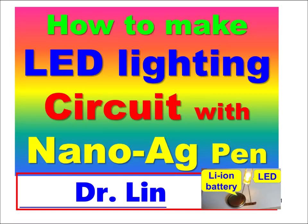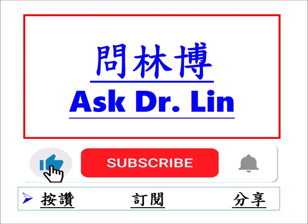Hello everyone, welcome to Dr. Lin's channel. Today I'm going to show you how to make an LED lighting circuit with a nano-silver ink pen. If you like my channel, please press like, subscribe, and share it.